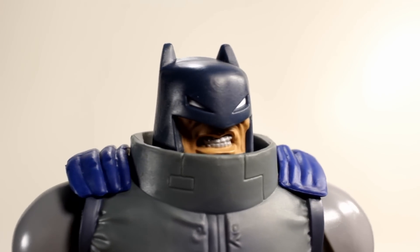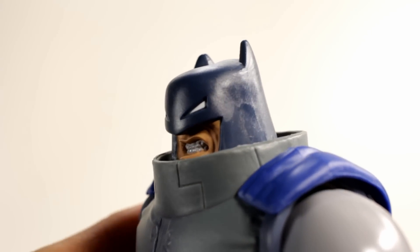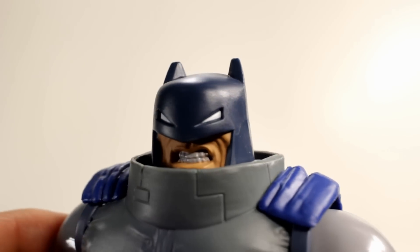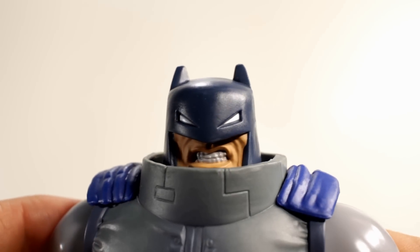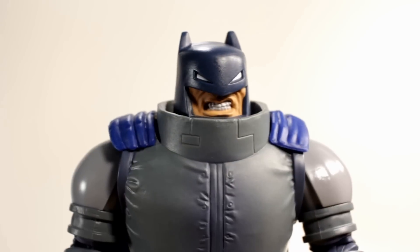Taking a closer look at the head sculpt, I think they did a really good job capturing the old school, kind of strange look from the Dark Knight Returns. I like the angry face under the helmet and really like this head sculpt overall. I do wish it came with a second head — like an older aged Bruce Wayne head — I think that would have been really cool.